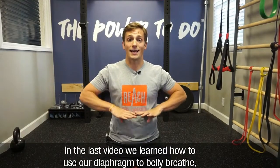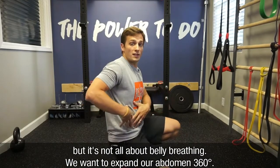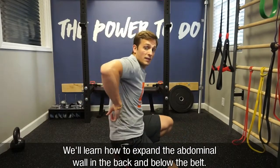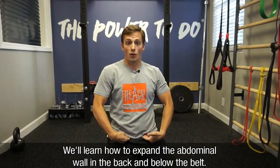In the last video, we learned how to use our diaphragm to belly breathe, but it's not all about belly breathing. We want to be able to expand our abdomen 360 degrees. Here we'll learn how to expand the abdominal wall back near your spine and as well as below the belt line.